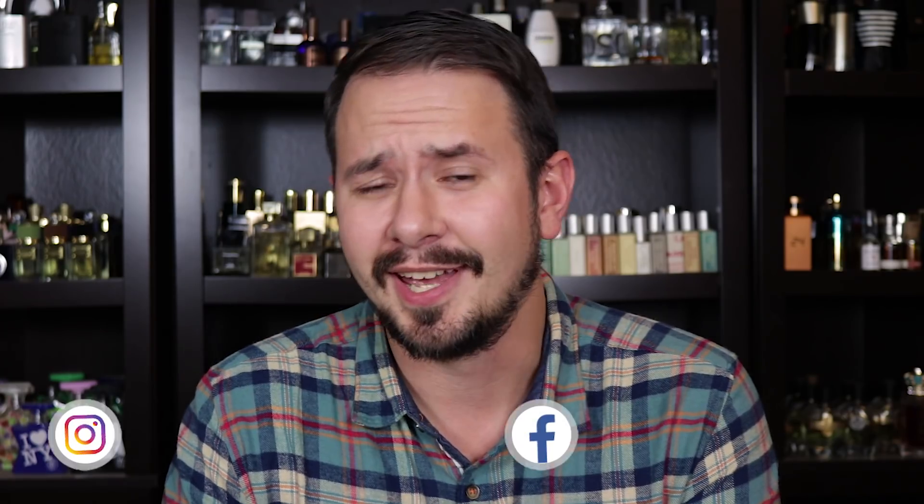Hey friends, Ash here with Gensense with another unboxing slash first impressions video. You can already tell by the title of the video which of these is going to get the most attention — it's this one, Office for Men. But I've also got a couple others to go over: Valentino Uomo Born in Roma, and Gentleman Cologne.